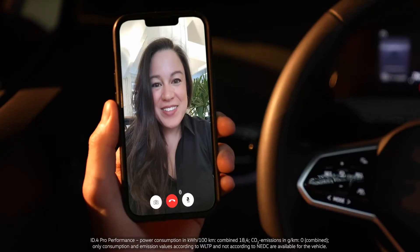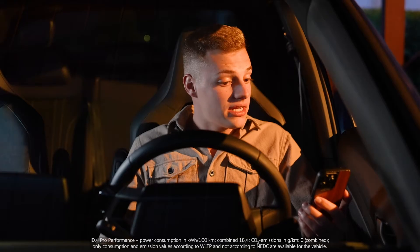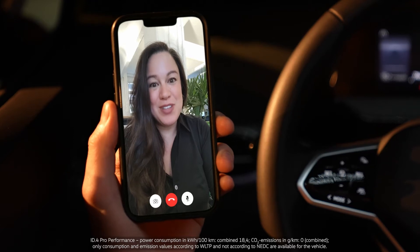Hey Daniel, what's going on? What are you curious about? The other day you were raving about the Head-Up Display in the ID.4. Can you explain to me how it works? It is true, I do love the Head-Up Display.